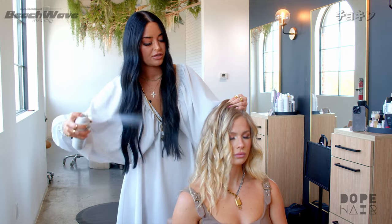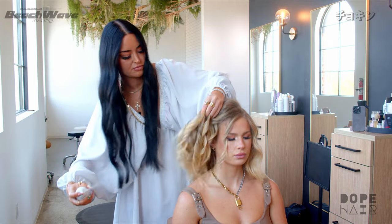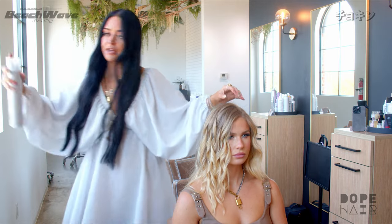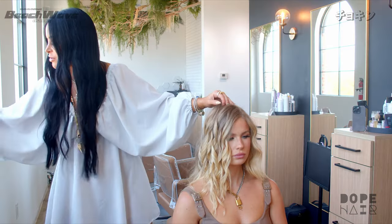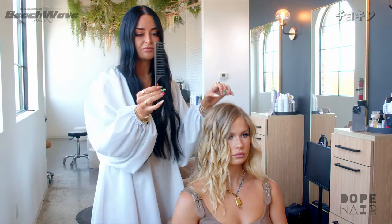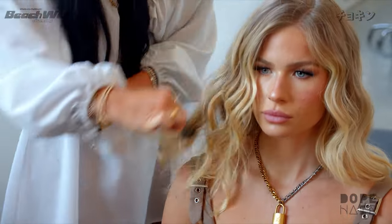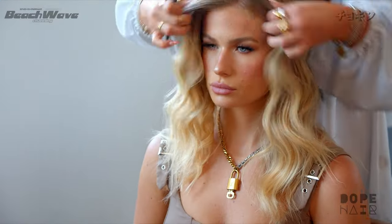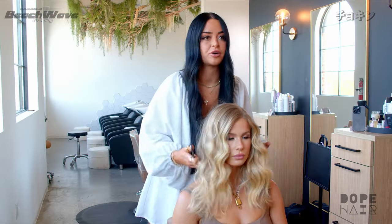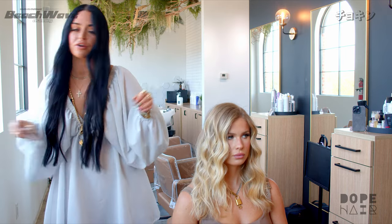I'm just going to hold up the hair like this and spray the curls with a little bit of light-hold hairspray — this is Seven working spray. Then I'm just going to use a wide-tooth comb and brush lightly through the hair.